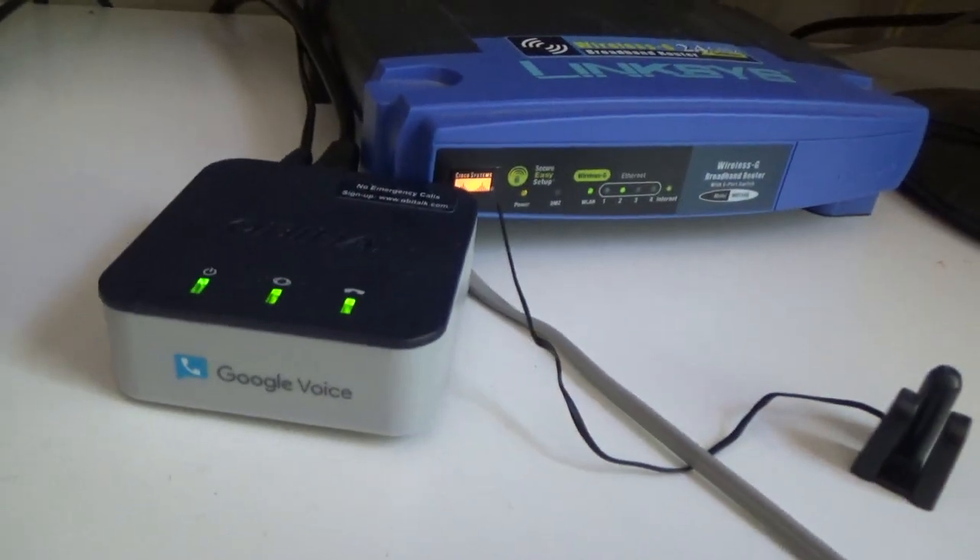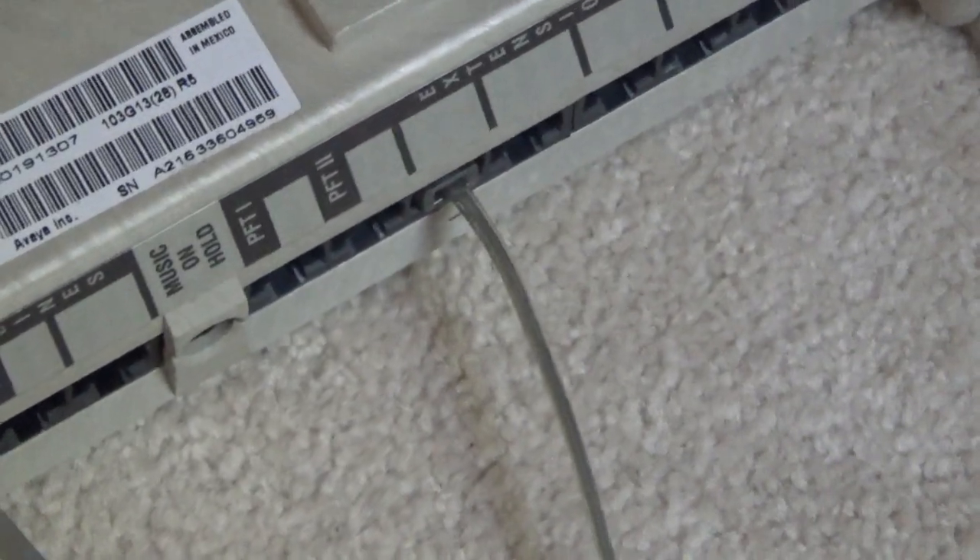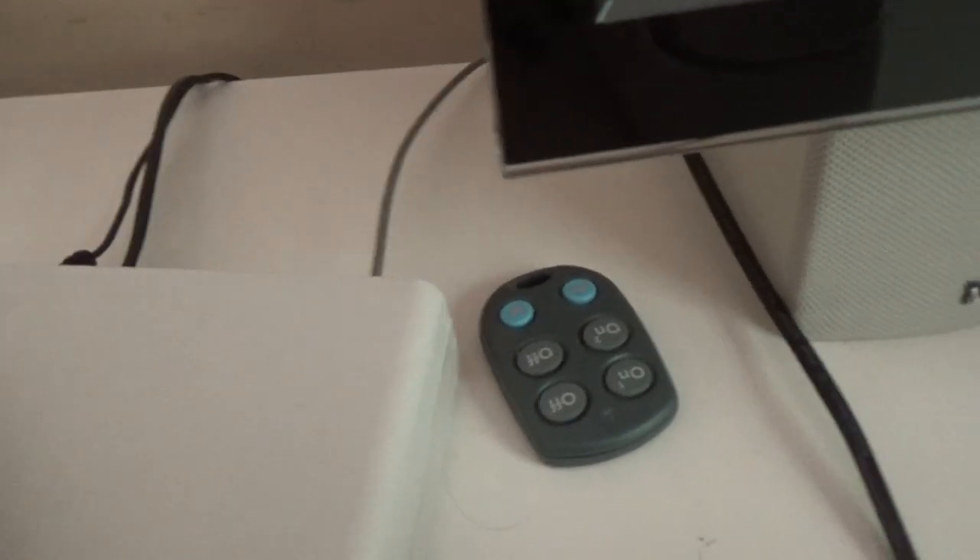So I have the modem connected here. It connects to line 1. Then I have in the extension port the ring amplifier and then the main line feed.